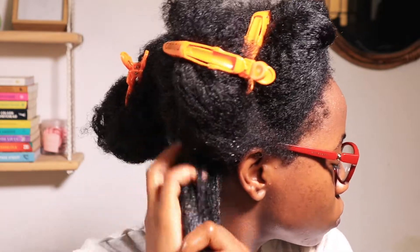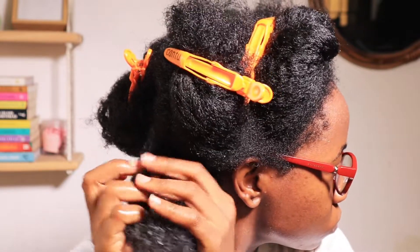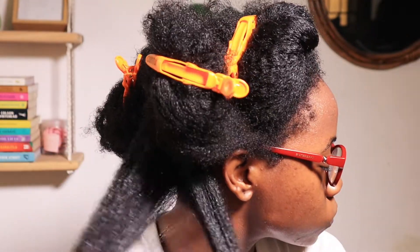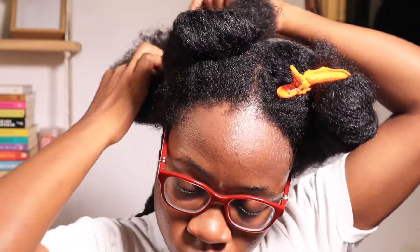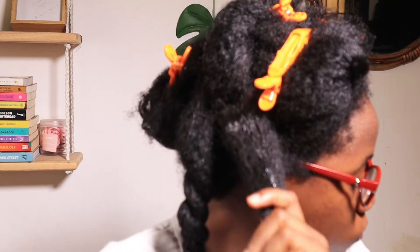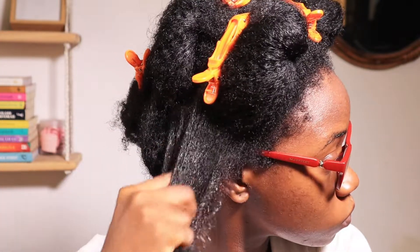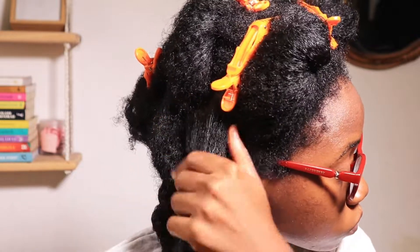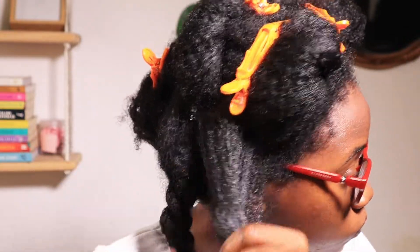I'm going to finger detangle — I'm not using any combs for this wash day. I space out my use of combs to about once every three months because my hair is really thick and combs distress my hair and hands due to the effort involved. So I literally just finger detangle every wash day until it's time for a comb wash day. I spray every section generously with the detangling spray, then go in with my fingers to get out all the knots and tangles, then twist up each section.